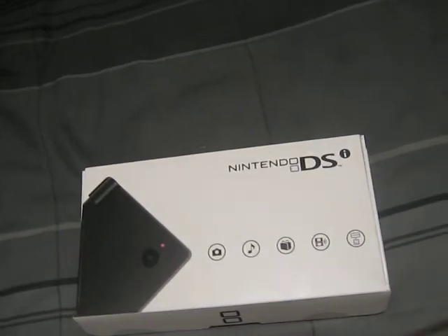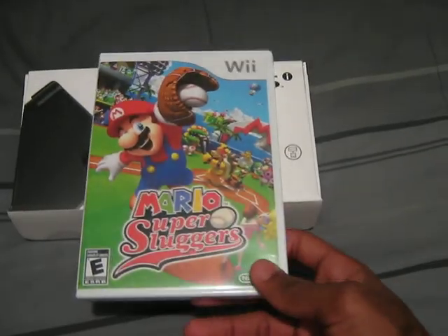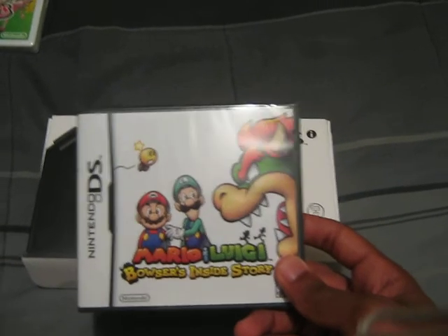And what else I got is Mario Super Suckers from the Wii. For y'all Final Fantasy people out there, I got this CD of Final Fantasy. Last but not least, I got Mario and Luigi Bowser's Inside Story.